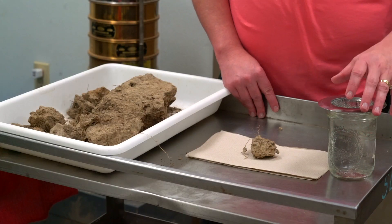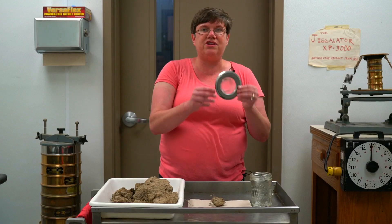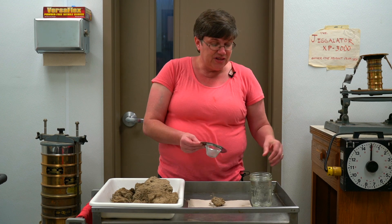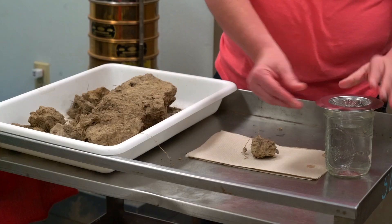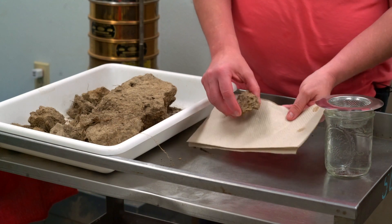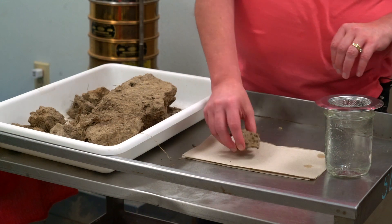So it's a basic sample procedure. You need a strainer — a sink strainer. You need a mason jar of water. You can use any type of paper towel or a garbage bag. And you need a clod of soil.